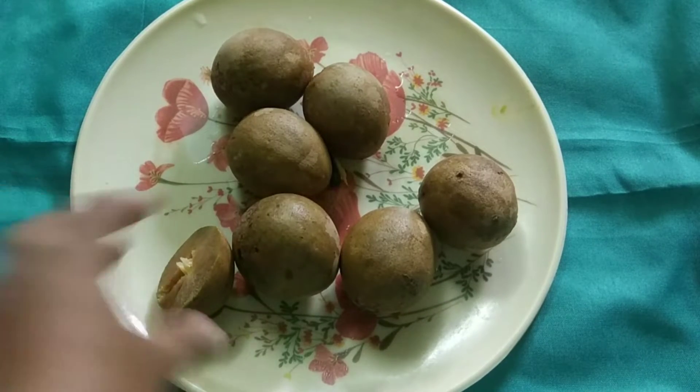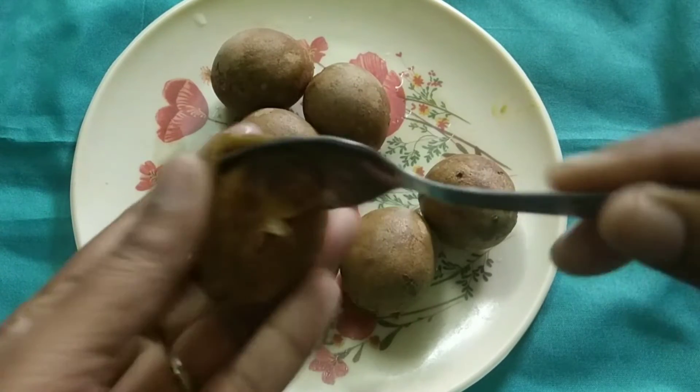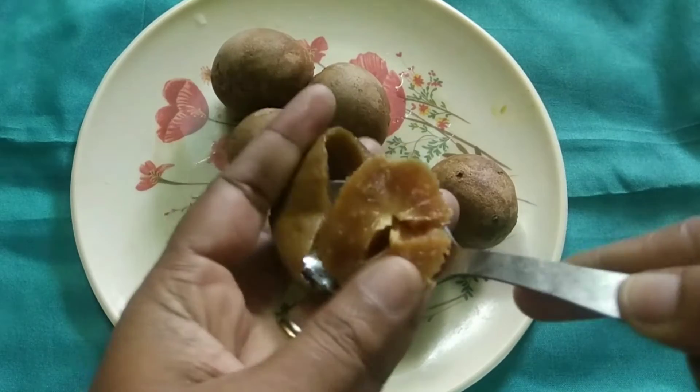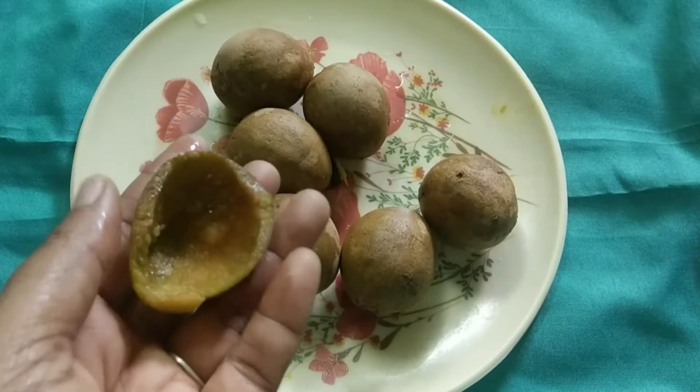Now you can add a milkshake for support. It's easy to eat — you can eat and taste it, so you can add all the ingredients to it.